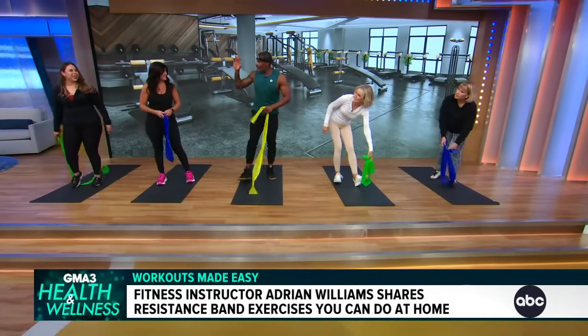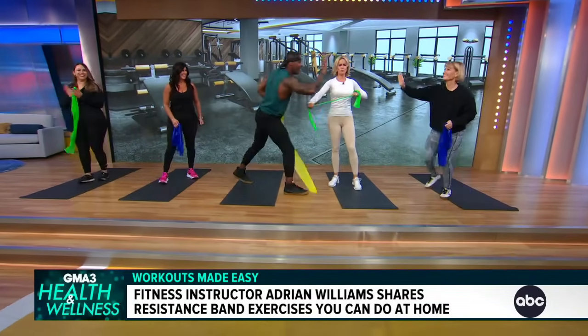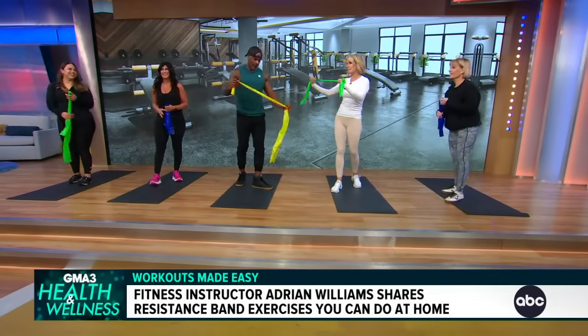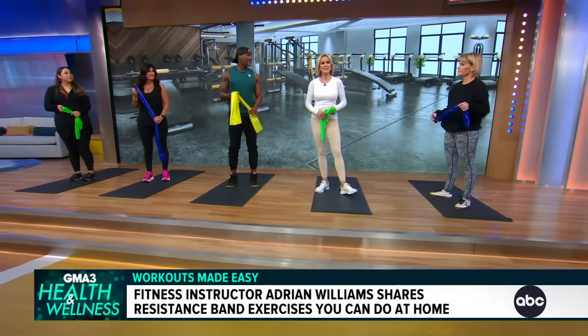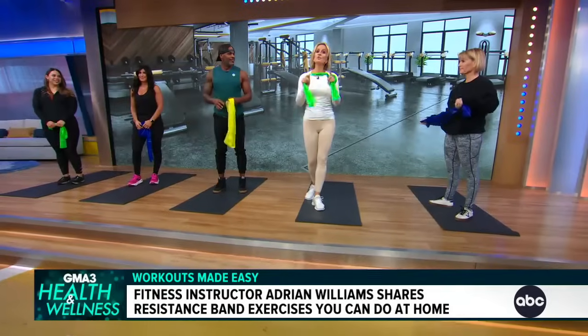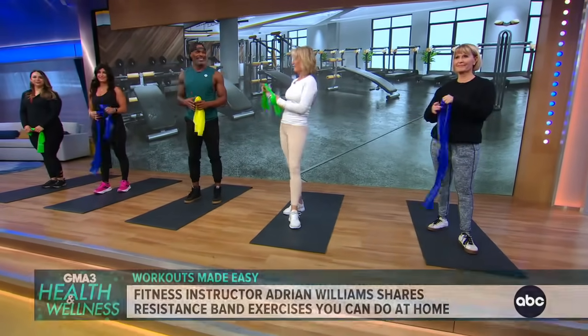The ladies killed it — it was amazing. I love these bands, and they're inexpensive and they travel well. Adrienne, you've traveled to be here and we thank you for being with us today. You guys at home can also work out with Adrienne, as I do all the time, on the Peloton app.